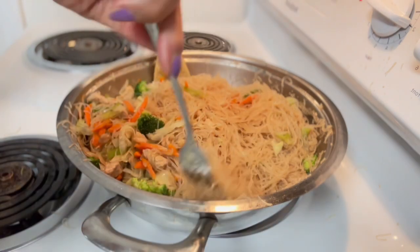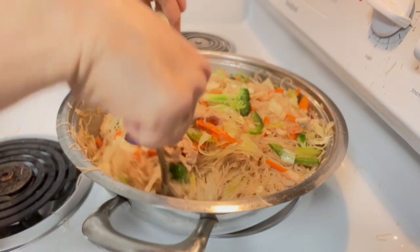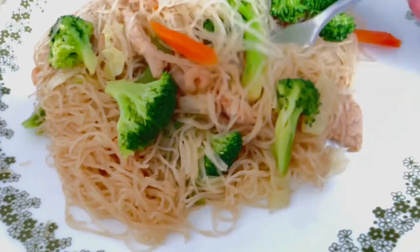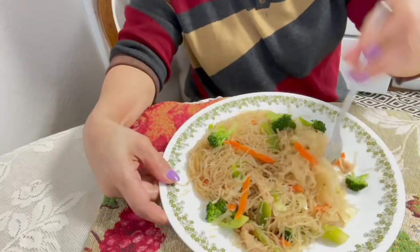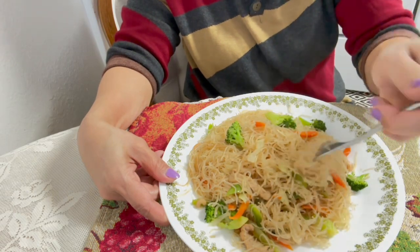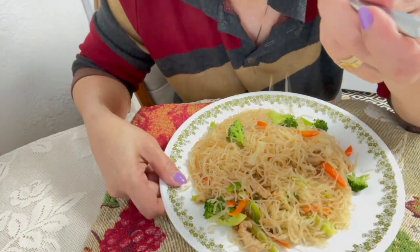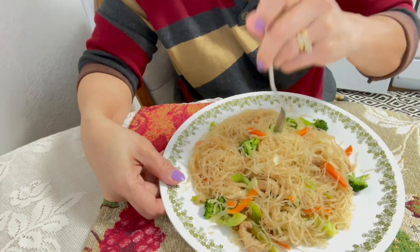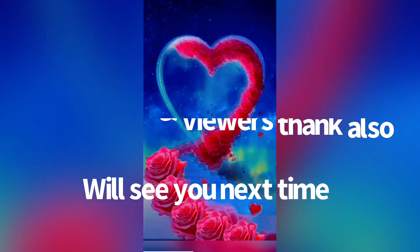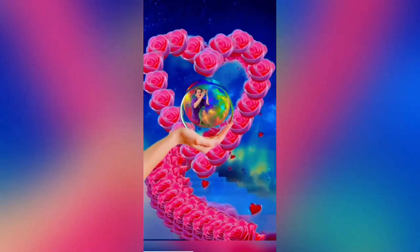This is what we'll eat now. It's delicious — no need for rice because the noodles are filling. It's done, ready to eat! Let's eat everyone, yummy — let's eat!